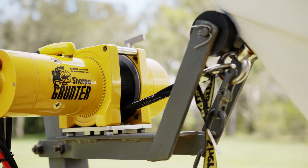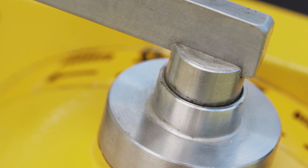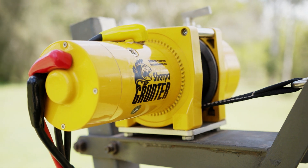We've designed this winch for the salty marine environment. The Grunter features stainless steel drum, crossmembers, lever, and fitting hardware to ensure it lasts. The winch is finished in a nice powder coat finish, and that ensures it's going to last for many, many years.